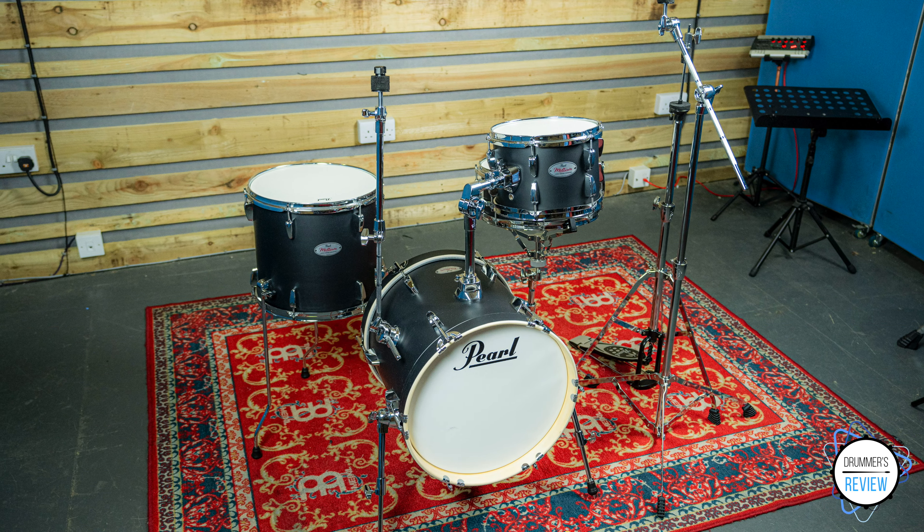Hi and welcome to Drummer's Review. I'm Nick and in today's video we're taking a look at a Pearl Midtown kit.